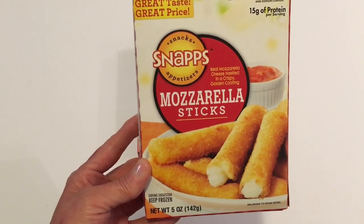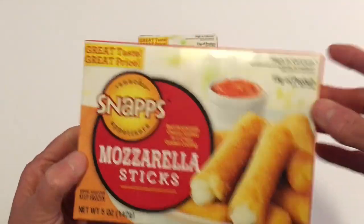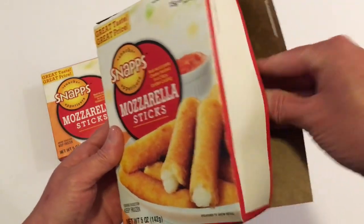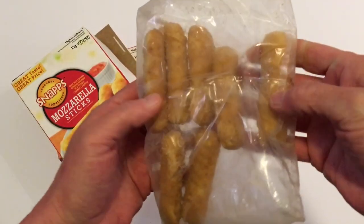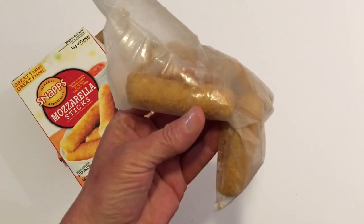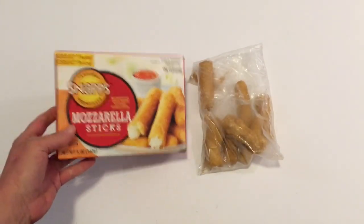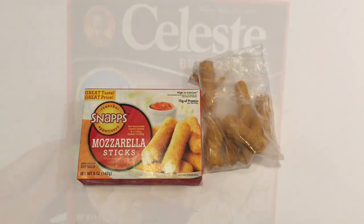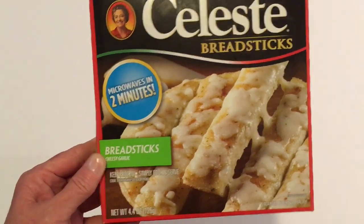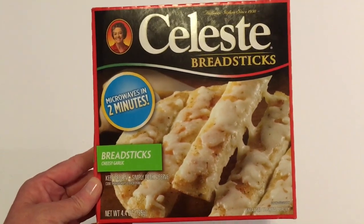Next I picked up the Snaps Mozzarella Sticks in 5 ounces. These are really good — let me open the box and show you. You don't get very many inside — just 7 — and they are kind of small, but really good. I got two boxes and I just put these right in my air fryer. I also found some breadsticks from a company in Cherry Hill, New Jersey — they are cheesy garlic. I don't know if these are new, but it's the first time I've seen them, so I wanted to give them a try.